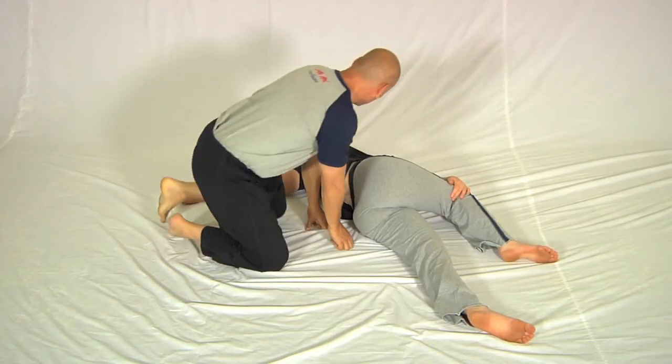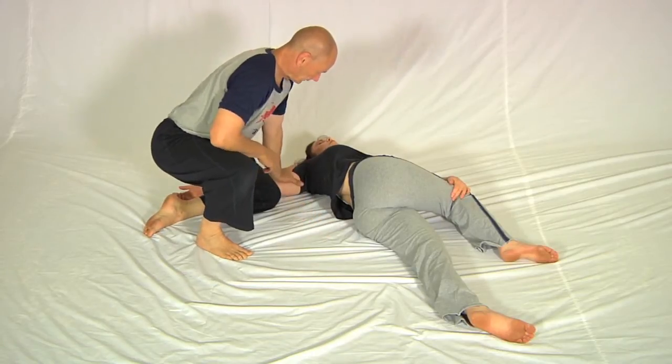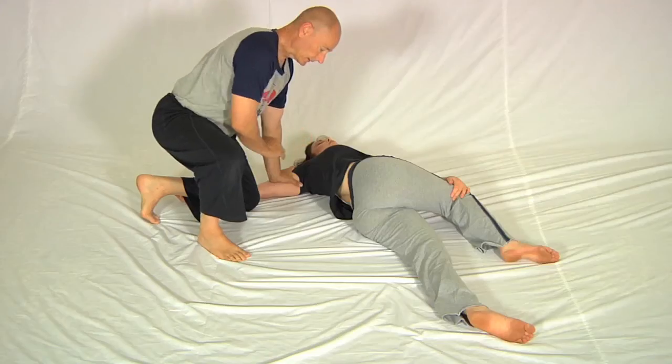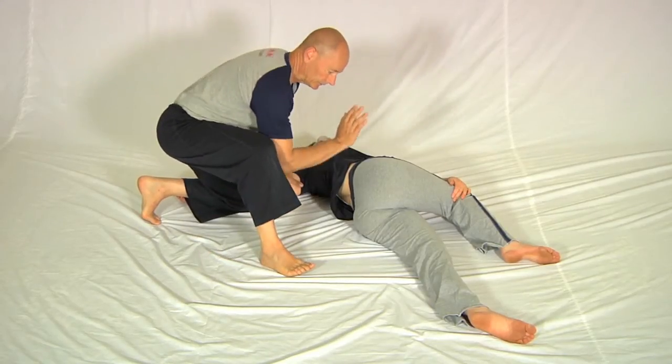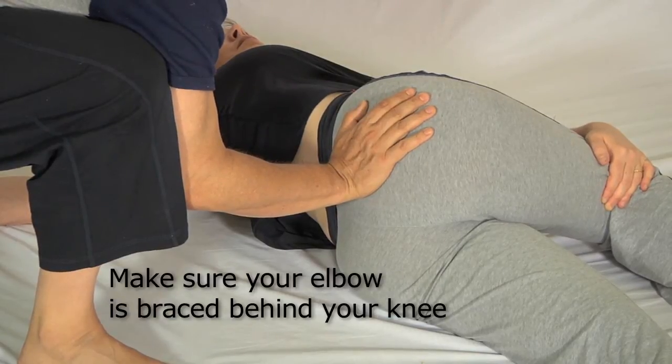So this is my task. I align myself here like this. I hold the shoulder down by leaning my weight above it. I bring this leg into position and put my hand behind the sacroiliac joint with my forearm roughly level with the floor.